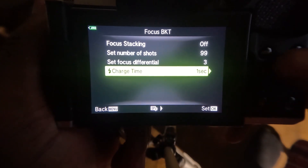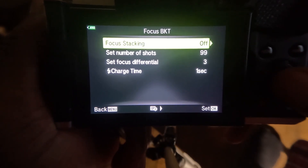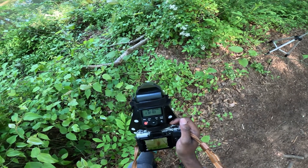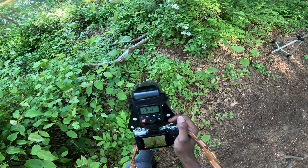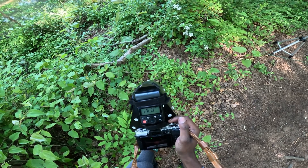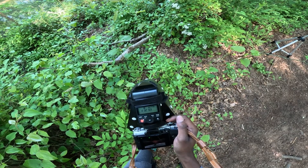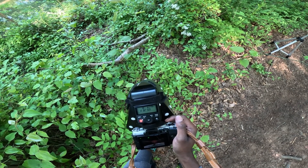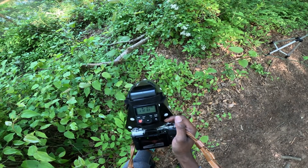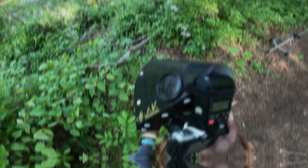The charge time determines the loading time between the individual photos in the series. The optimal delay time depends on the flash model, batteries used, and the flash power setting — the less energy the flash needs, the faster it can fire again and the shorter the time delay. If you are using a flash, you want to be on the lower end power-wise so your flash can keep up with the continuous photos. I always keep my flash power at 1/32 power for bracketing; my recommended power range is between 1/128 and 1/16 power.